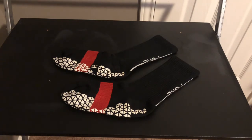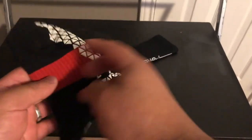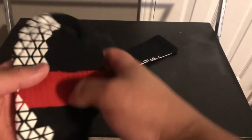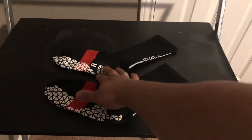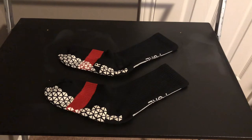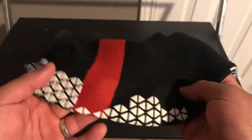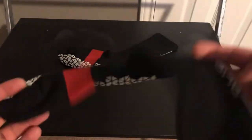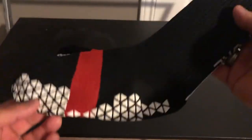The first visual thing he changed was he added this band right here across the midfoot. This literally has absolutely no performance-enhancing purpose — it's just there for visuals. He likes the way it looks, and it does look really cool in my personal opinion. It's not there to give you extra tightness around the midfoot or extra lockdown. It's just visually there to look nice.